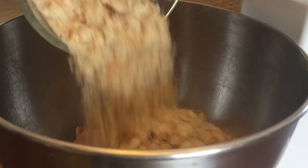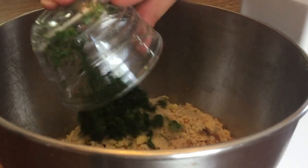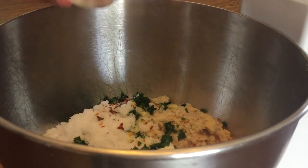Next you're going to add fresh homemade breadcrumbs, minced garlic, fresh parsley, sour cream, ground black pepper, kosher salt, and red chili flakes to your taste.